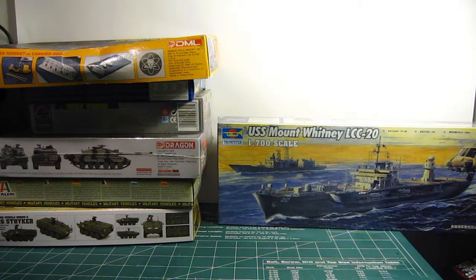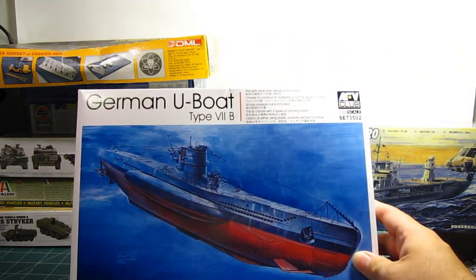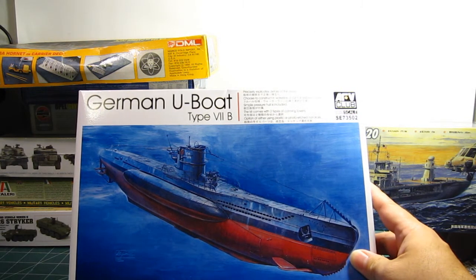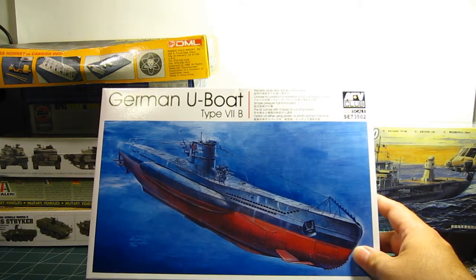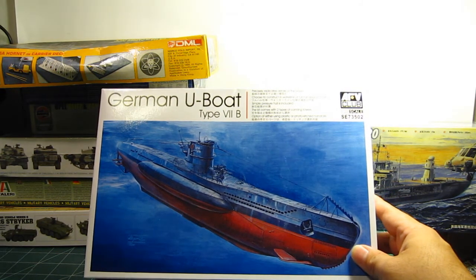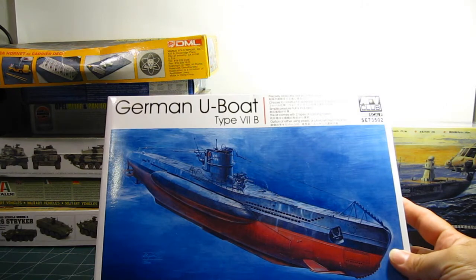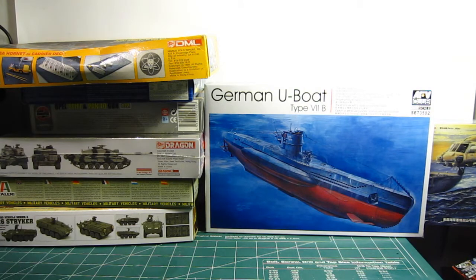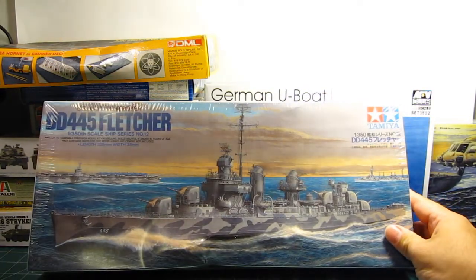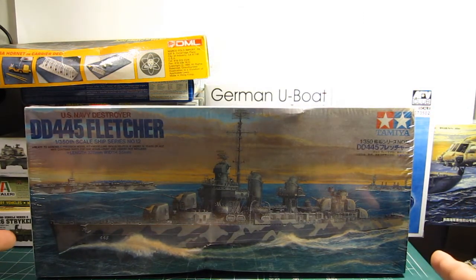Moving on to 1/350th scale: I have this German U-boat Type 7B from AFV Club — I got it for 20 dollars. I picked it up because it's 1/350th scale, has great detail, and comes with photo-etched parts, which I've always wanted to try. Another reason I got it is to keep it in the same scale as this Tamiya DD-445 Fletcher at 1/350th scale, which is also a big kit.